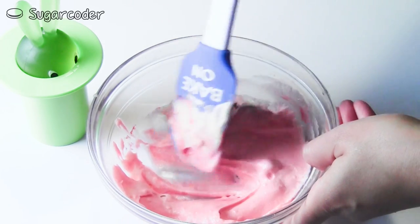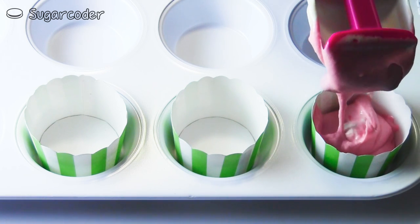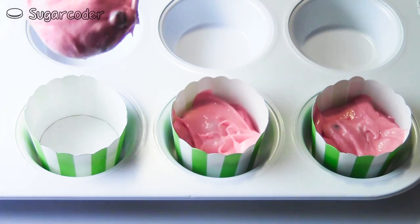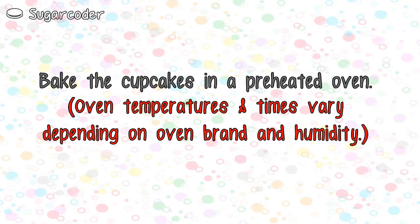Then fill each cupcake liner 75% of the way to the top. Bake the cupcakes in a preheated oven. Oven temperatures and times vary.